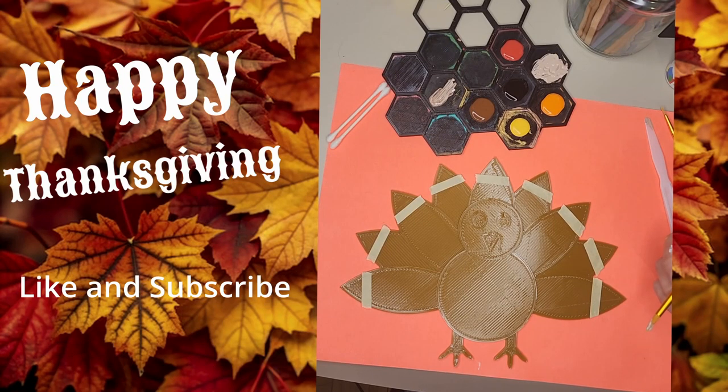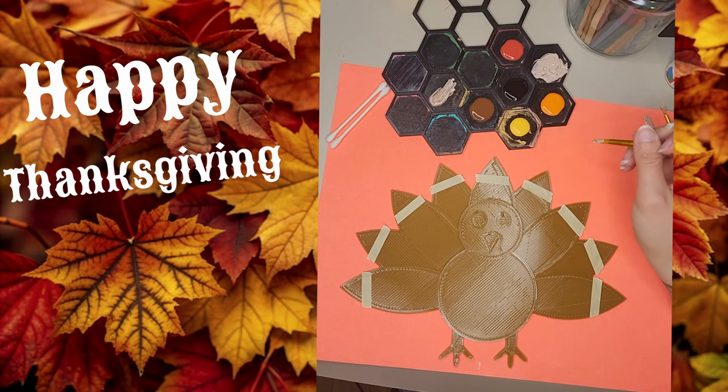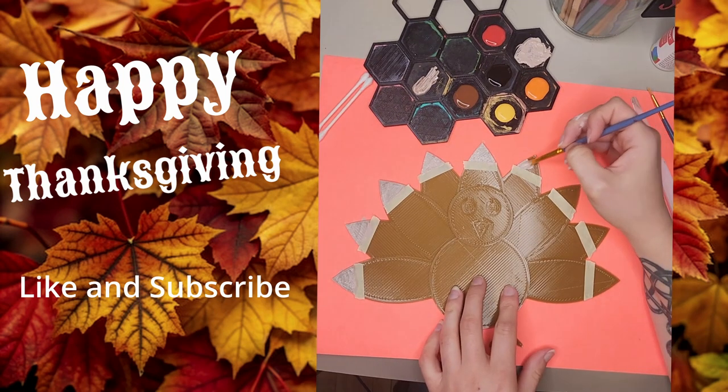Hey everyone, welcome back to Ideal 3D Projects. Today I'm excited to share with you this fun Thanksgiving project. We're going to paint this charming 3D printed turkey decoration that I've been working on, and I'll show you how to make it come alive with color and personality.